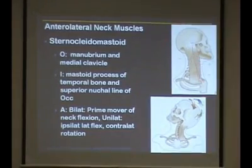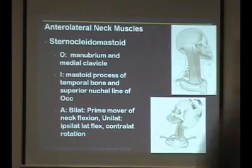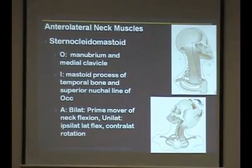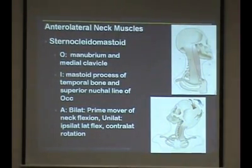Here's a picture of the sternocleidomastoid — these are muscles they need to know. It's got the origin and insertion of all the suprahyoid and infrahyoid, but don't worry about knowing those for the test. Just know suprahyoid is above and infrahyoid is below. But the SCM you do need to know. When you contract on one side, what kind of lateral flexion is it going to produce — ipsilateral or contralateral? Ipsilateral — meaning to the same side. And then contralateral rotation.